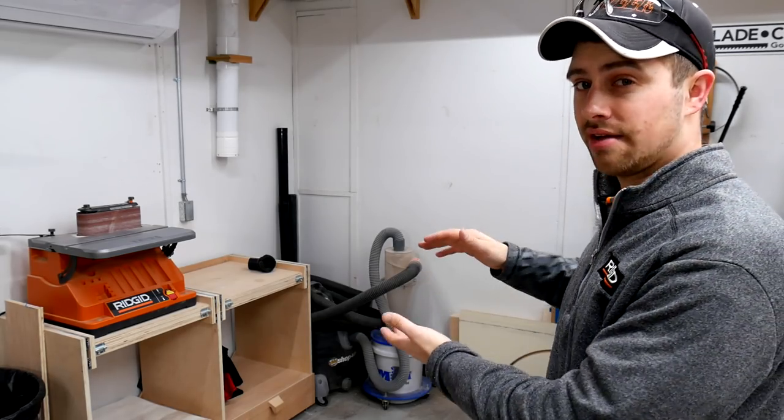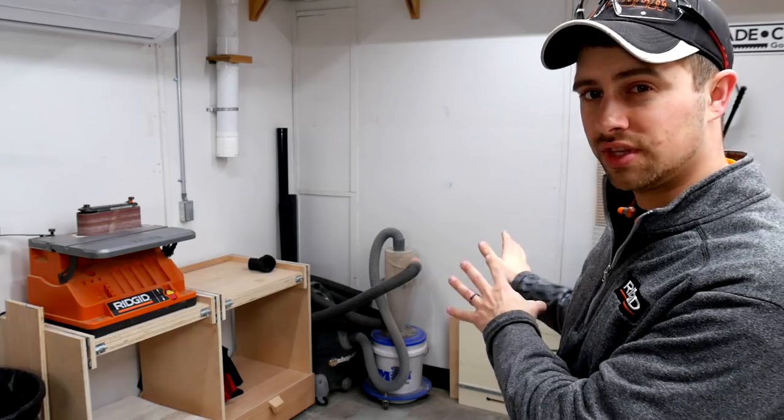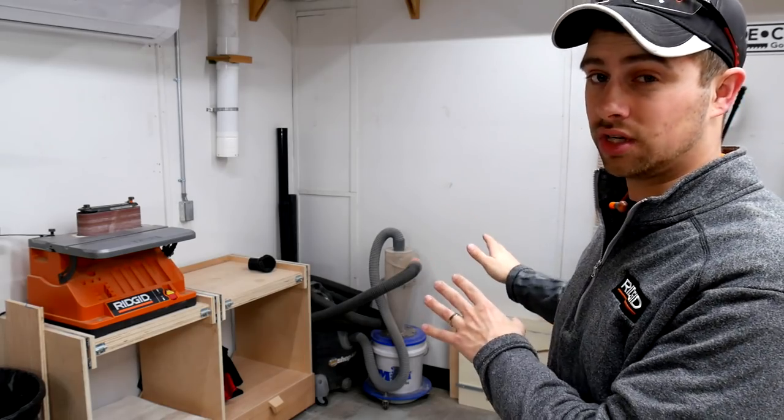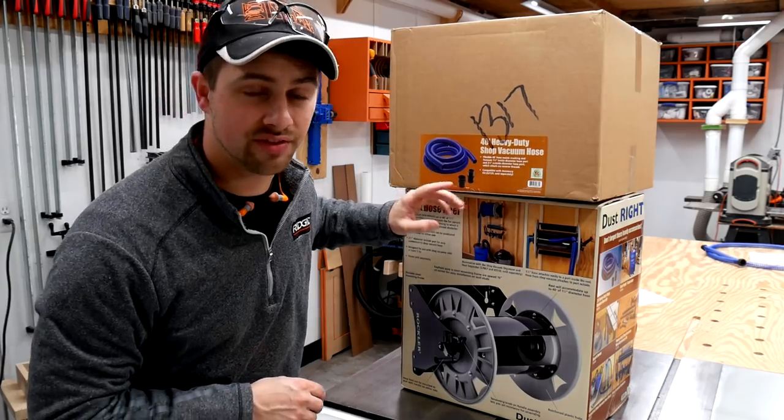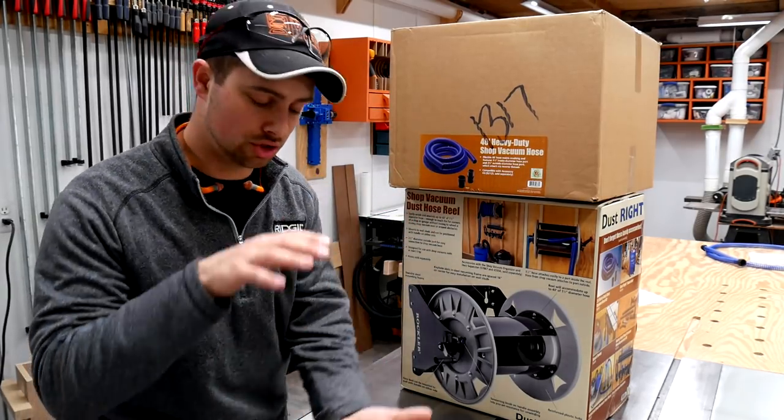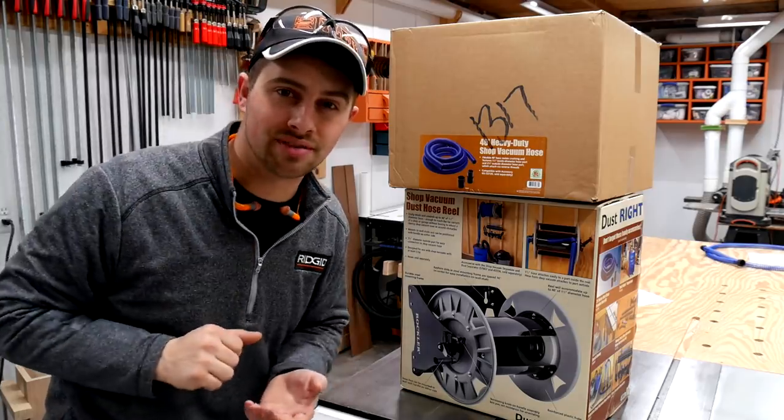For those of you that have been following me for a long time, you know that I've wanted to have a vertical solution for all of this shop vac apparatus for the longest time. Today I'm going to be using this hose reel from Rockler and some 1.5 inch shop vac hose to make this vertical solution where we're going to have shop vac, cyclone, and hose above it.